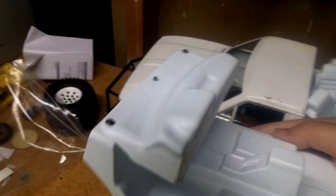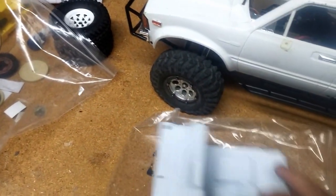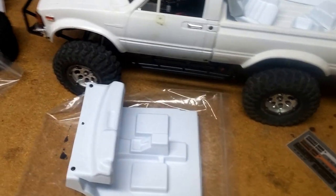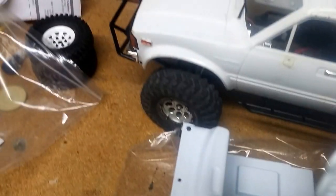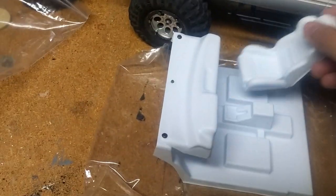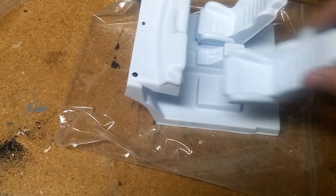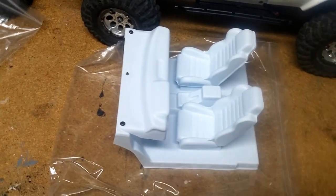Doing a little close-up — this is the dashboard and the floor pan of the interior. I also ordered the cheap seats that are an option for them. This is also the deluxe interior, and if you look on their website there's a lot more detail.